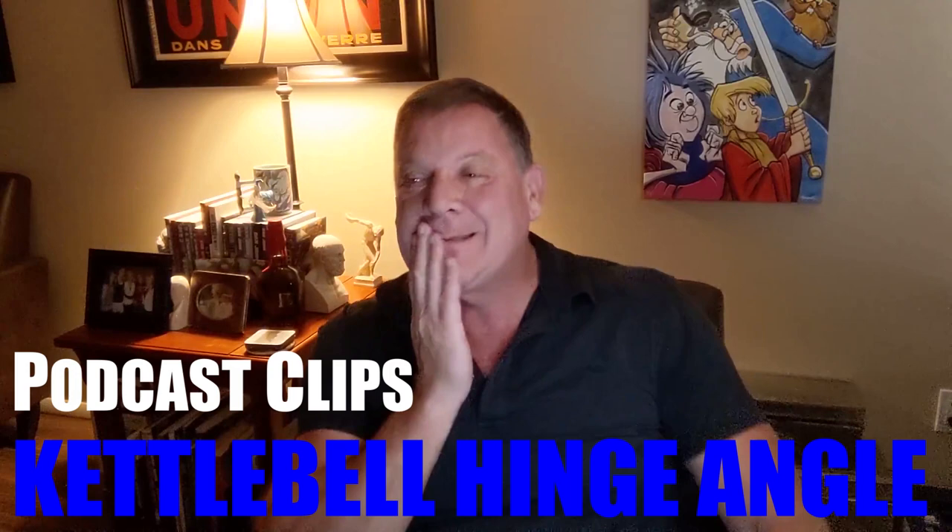We have a question from Bo, and there are a couple of things about this question that if you know me, you know my friends will be doing this right now. Let's go through the question then. When doing the kettlebell swing, what degree of hip flexion should I stop at?